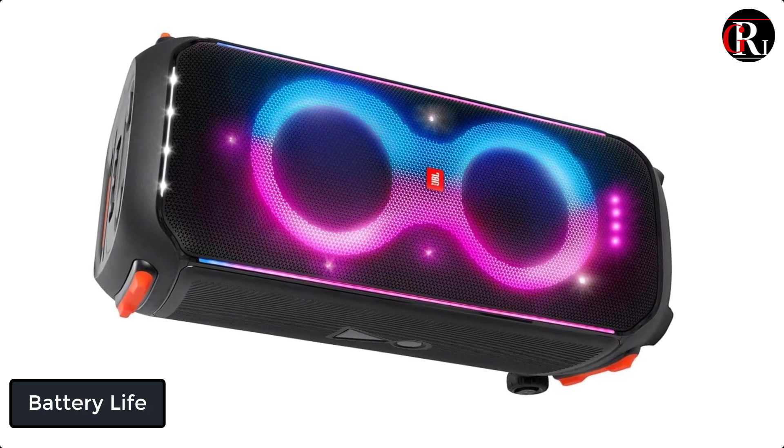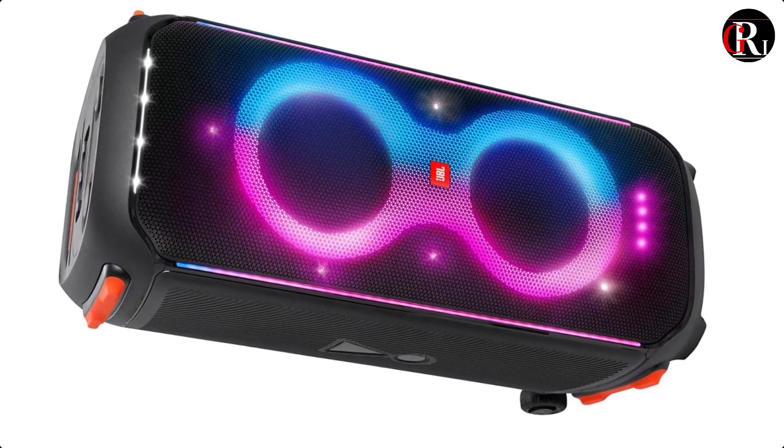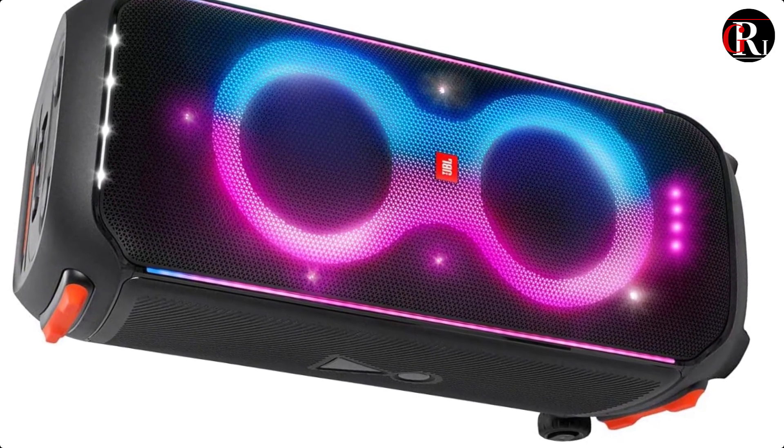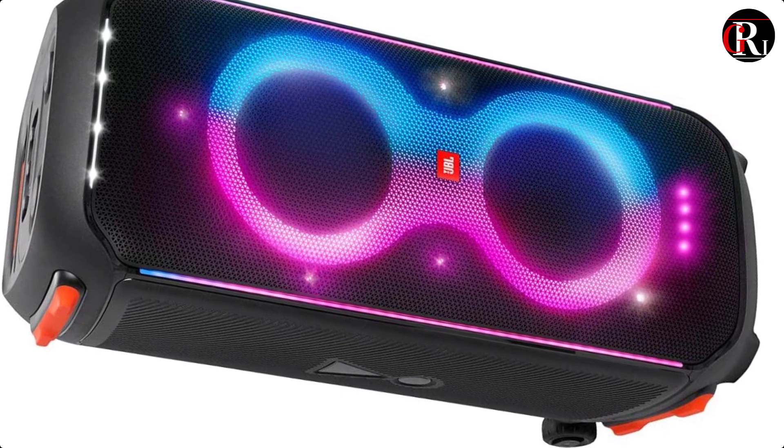Battery Life. The Party Box 710 comes with a rechargeable battery that provides up to 12 hours of playtime on a single charge, which is impressive for a speaker of its size.